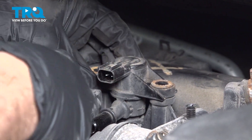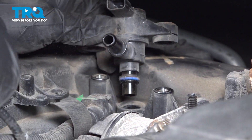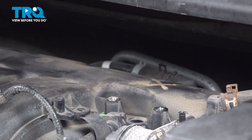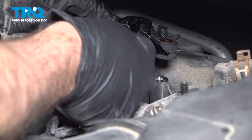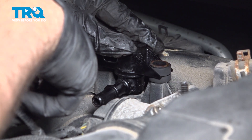Grab that unit and gently lift straight up to pop it out. There's a rubber O-ring right here securing it in place. Take the new solenoid, line that up, and gently work it down, seating that O-ring into the intake.